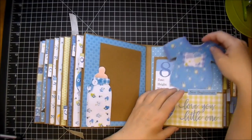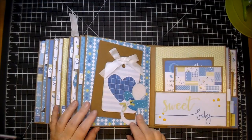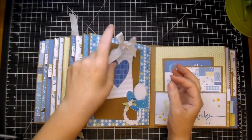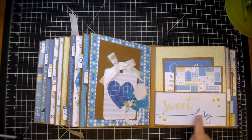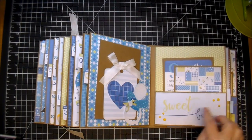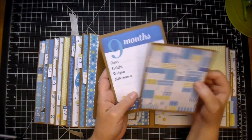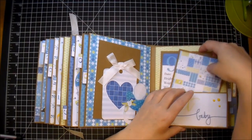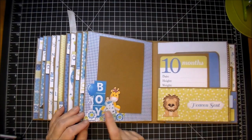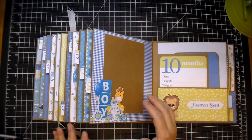On this side, I have the binky, another tag with some seam binding, and of course the photo mat. I had this digital stamp in my stash — it says Sweet Baby — and some more crystal drops. The nine-month and another photo mat. I love this little guy, and all of these I added Mod Podge to. To the front and back cover, I added the Mod Podge Acrylic Clear Sealer to help seal the album.